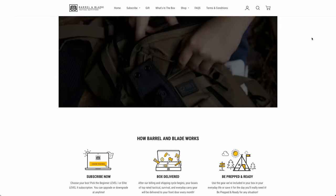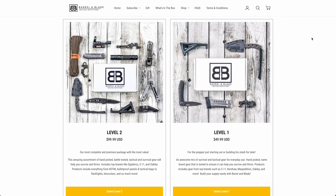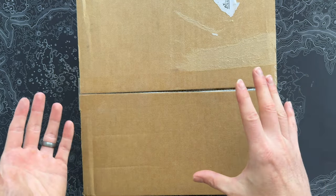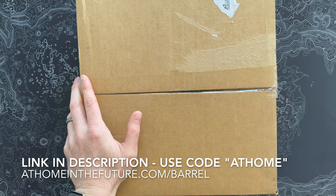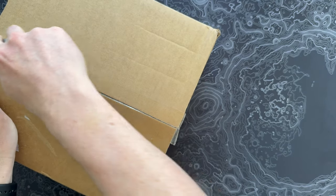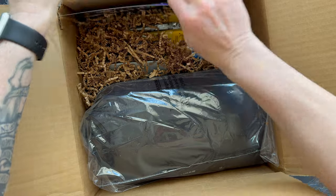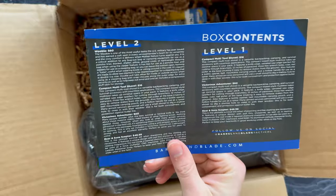If you're unfamiliar with Barrel and Blade, it's a regular subscription box every month with really cool tactical survival gear and prepping gear. There are two different flavors: Level 1 is around $50 a month, and Level 2 is around $100 a month, typically with better or more gear. They don't do spoilers — it's always a grab bag. This month is Operation 77 with no theme.